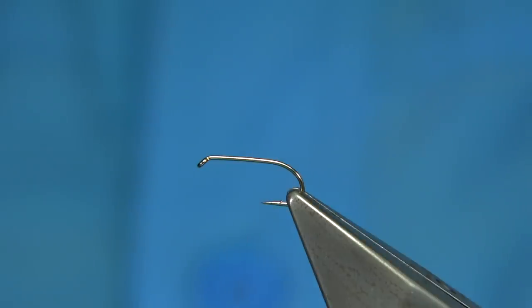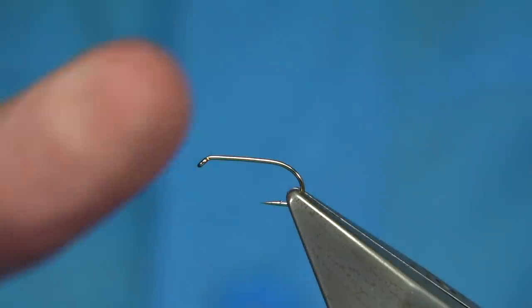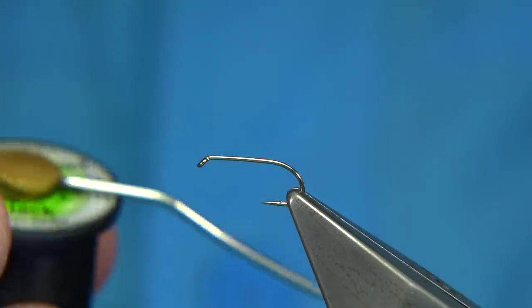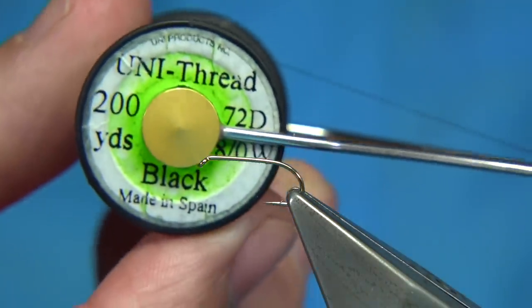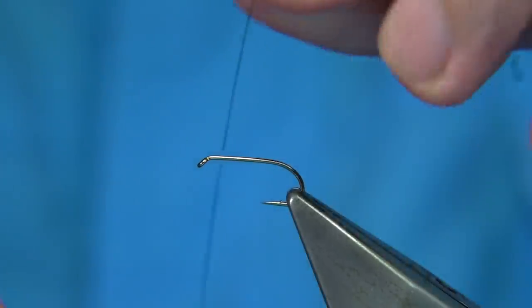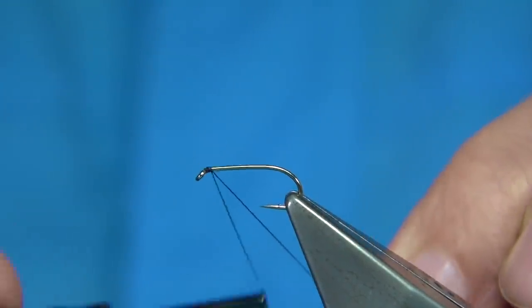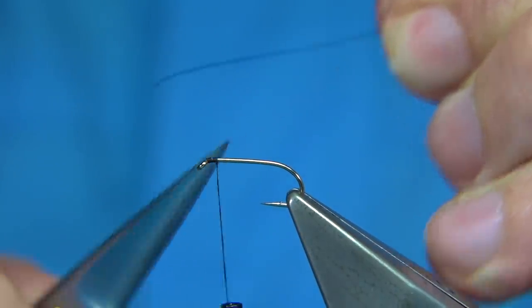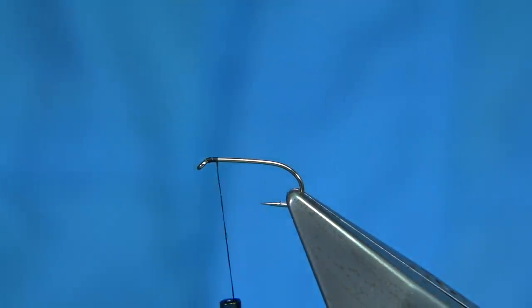I'm going to tie a claret version — it's the hopper. I'm just going to put legs and a wee hackle just before the foam, and you'll see how it ties. It's quite a simple fly. For the thread, I'm just going to use a uni thread in black. You could use claret thread to suit, but black's fine. I'll run the wax through to get it started. This is a size 12 — an all-purpose medium-sized hook from Fulling Mill.